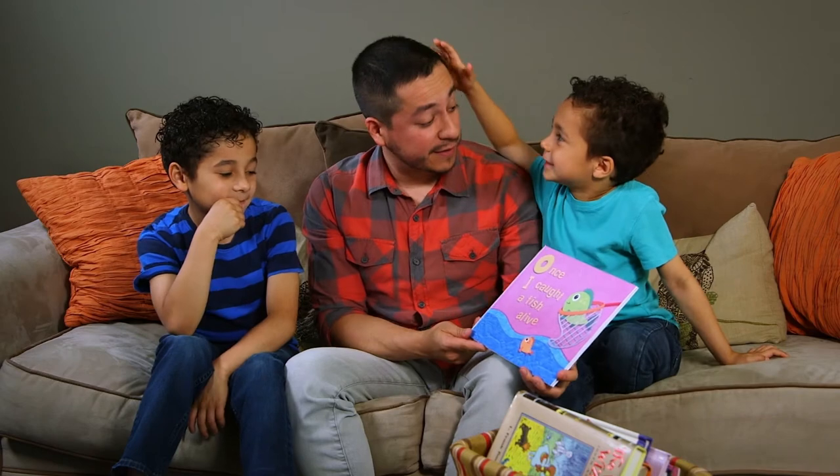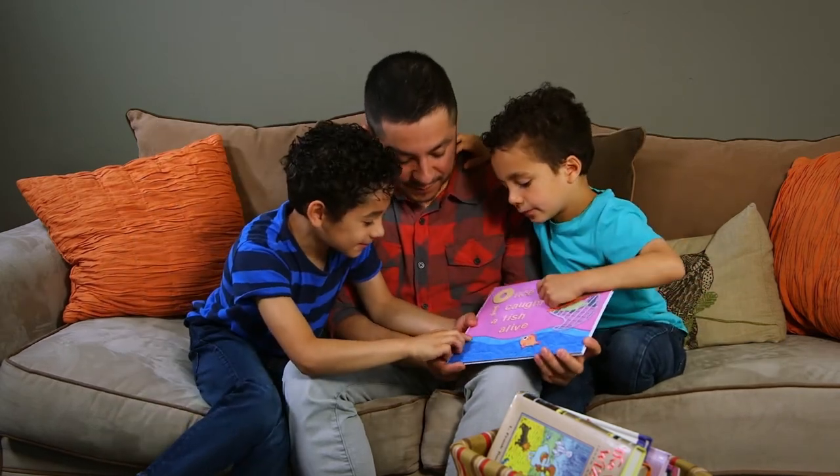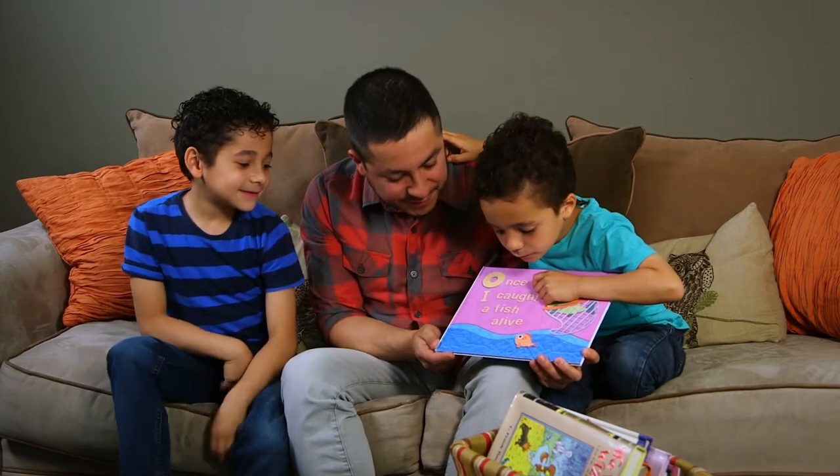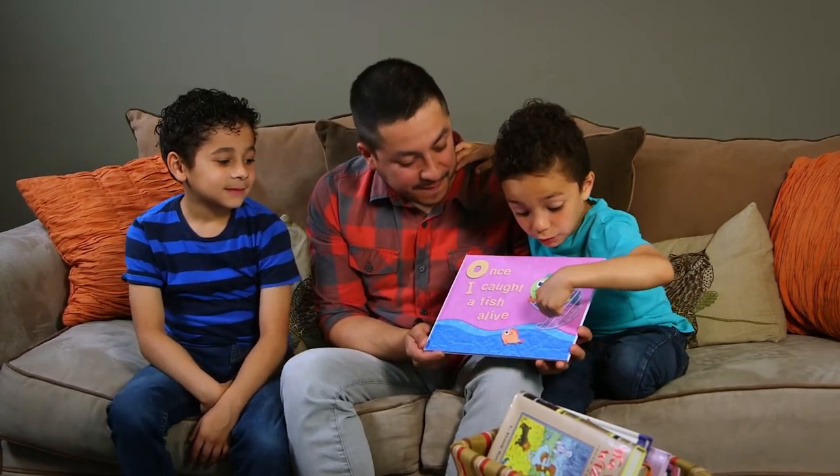The great thing about book covers is you can talk about anything. When Zion only knew a few words, I'd ask him about colors, shapes, and basic objects, and while we did that, he worked on his vocabulary. You can mix it up and ask different questions depending on your child's age and their interests. Just make it fun. These are really bright colors, right? Yeah, and there's a little bit of dark — some dark blue, some aqua — it's like the ocean.